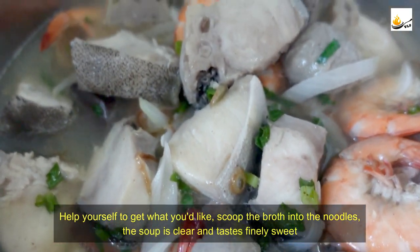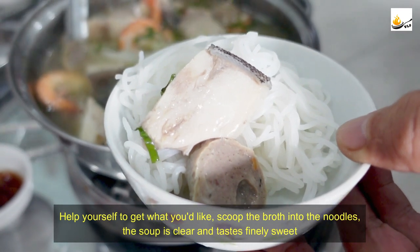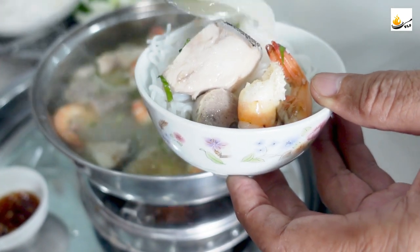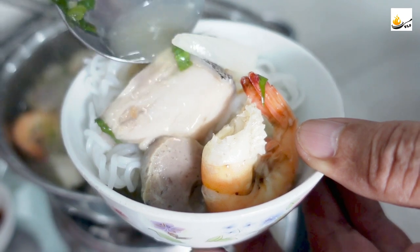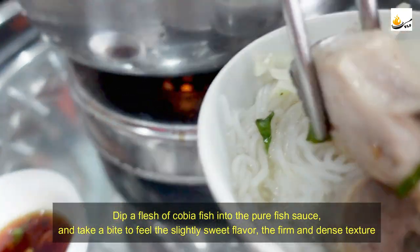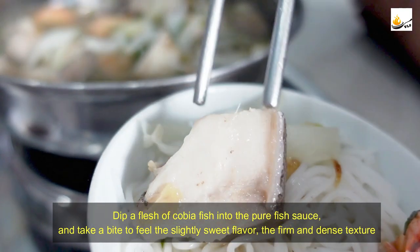You can help yourself to get what you like. Scoop the broth into the noodles — the soup is clear and tastes finely sweet. Dip a piece of kovia fish into the pure fish sauce and take a bite to feel the slightly sweet flavor and the firm, dense texture.